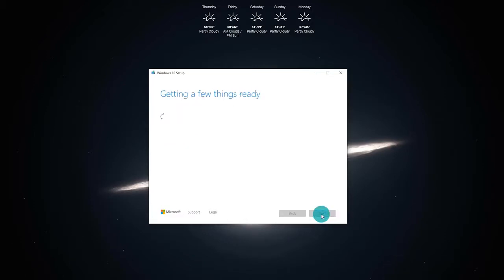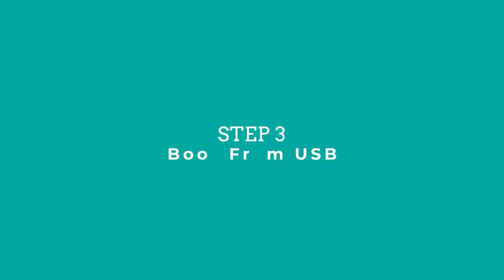Once again it's going to get a few things ready. This particular USB drive is a USB 2.0 drive so I'm expecting performance to be slightly slower. It's got a progression percentage, and this is going to be dependent on your internet connection and how fast you can download the Windows 10 files.